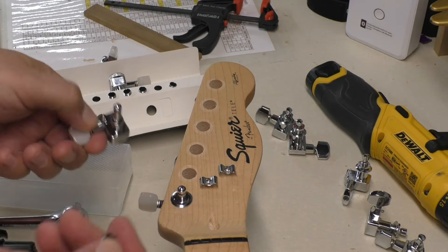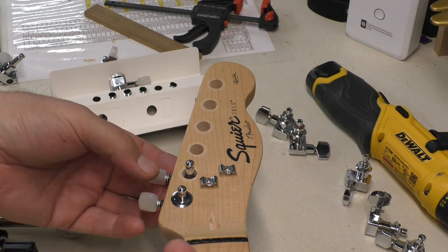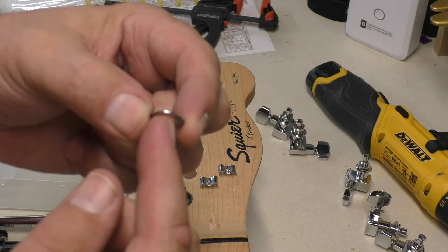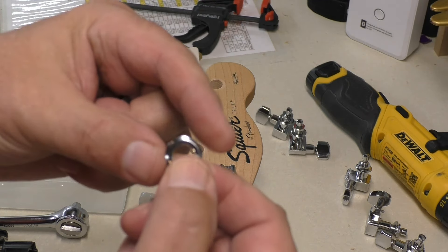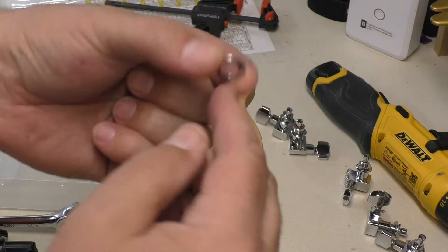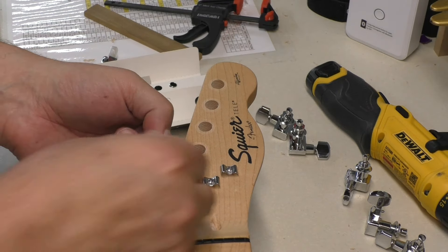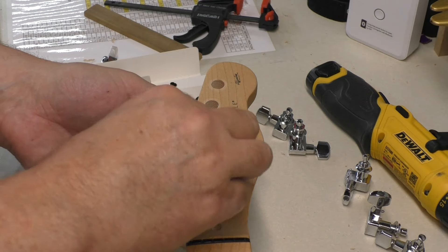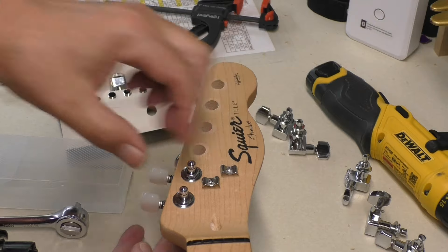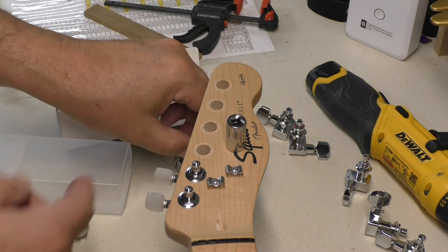These are an easy retrofit — they just slide right in with two little stumps that fit right into the holes. One thing to look at: the washer is not flat on both sides. One side has a bit of a slope on it — like a ridge — so you want that side up and the flat side down. Put it in, locate it, put those two studs in there, and then tighten. I don't want to tighten these up too much because we want to be able to adjust them, so I'll just give them a little turn by hand.